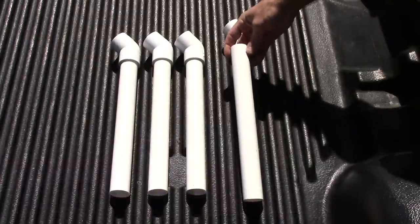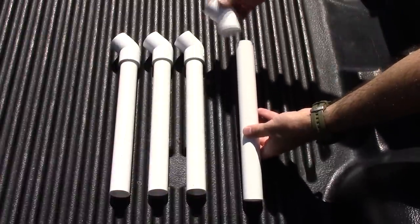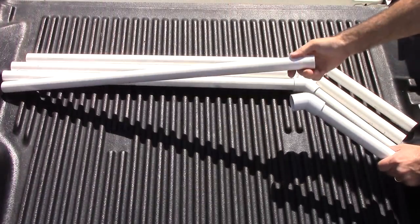I'm starting out with 1 inch PVC. I cut it 12 inches long and I'm going to connect the 45 on one end. To the other end of the 45 I need to insert one piece that's 33 inches long.